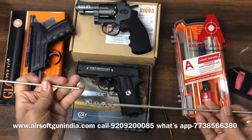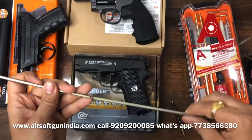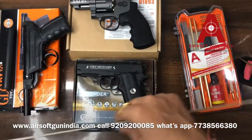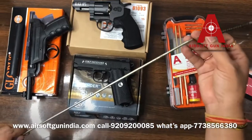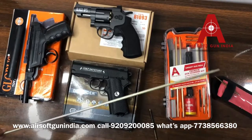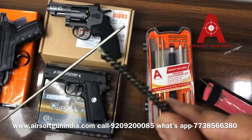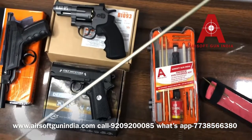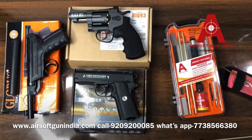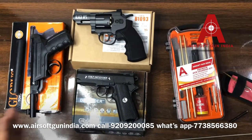So this is a cleaning kit — it's very simple. You just take the long stick, put it in through the front, and push it through the barrel. You don't need to know much — if pellets are stuck, they will come out. Then you put a brush on it and clean the barrel. You can also use machine oil, and your gun will be perfectly fine.